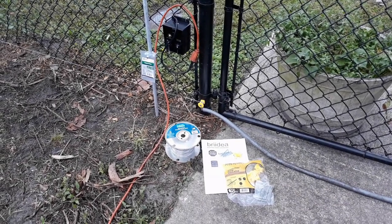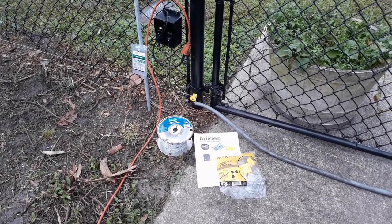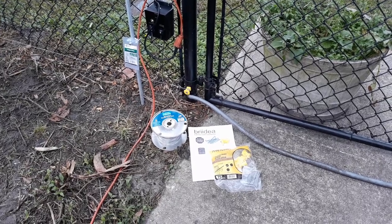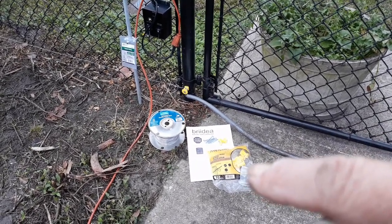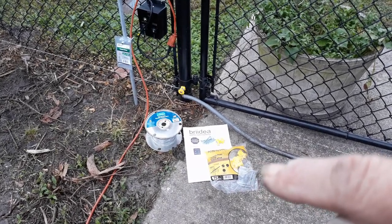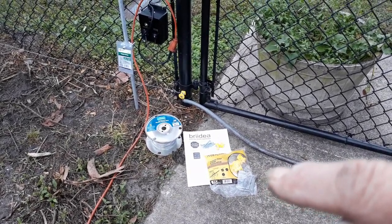Hello there! How are you? Welcome back to How I Did It. Today I'm going to show you how I did a single line electric fence around the perimeter of a chain link fence, and these are the supplies that I used.